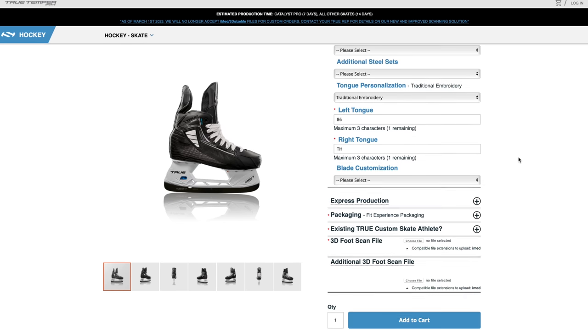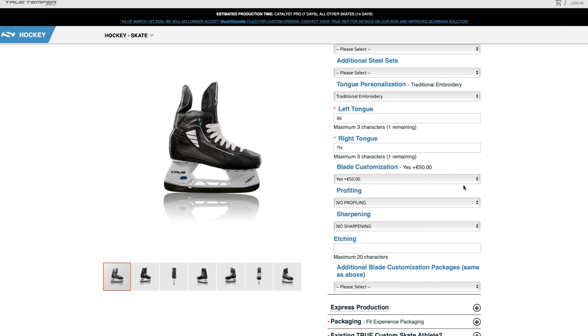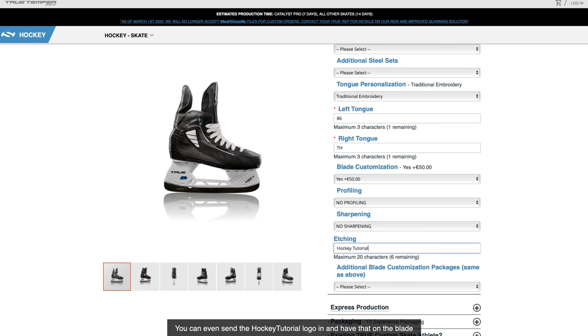There's also an option for blade customization — you can have your name or initials etched on the blade. Chris decides to add the HockeyTutorial logo and name to the blade, which the True rep says is totally doable. You can even send in a logo file to have it etched directly onto the steel.